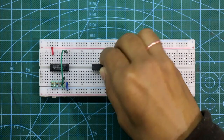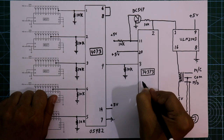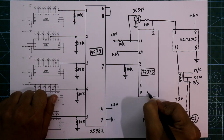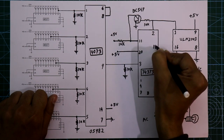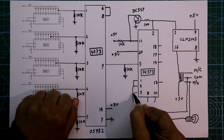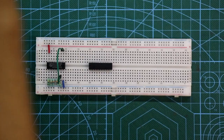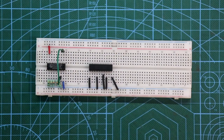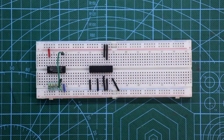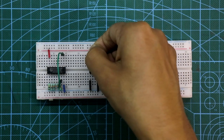Now put the IC 74373. Pin number 1, 4, 7, 8, 10, 13, 14, 17, and 18 — all 9 pins are connected to ground, and pin number 20 is connected to +VCC.